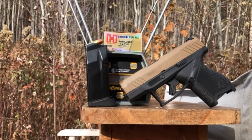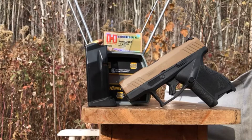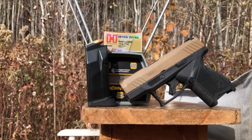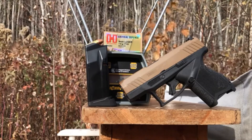We are out in the state forest today. You may be able to hear some forestry activity taking place on the other side of the hill behind me. But they're safe — they're well out of harm's way for this test.